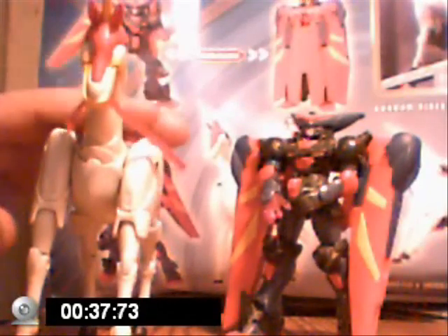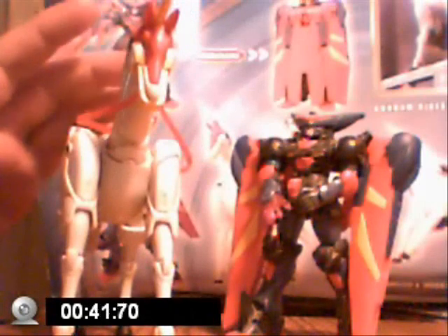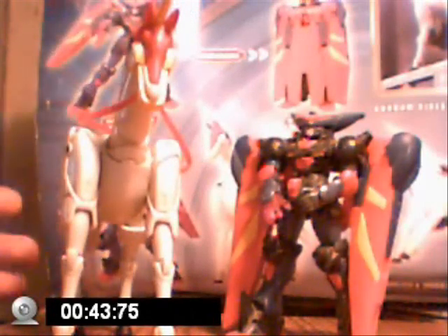I'm also going to review the Foon Psyche. This is supposed to be the Extreme Articulation figures.